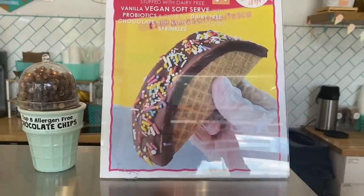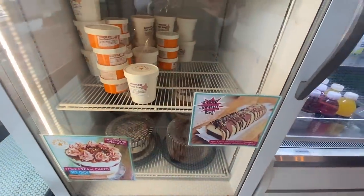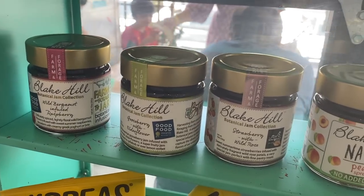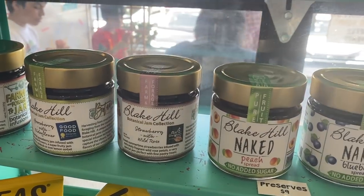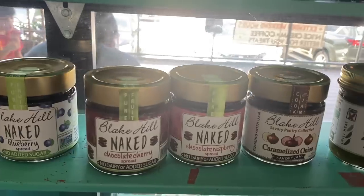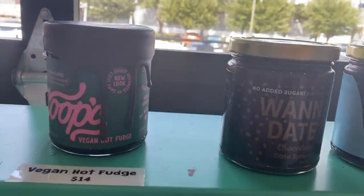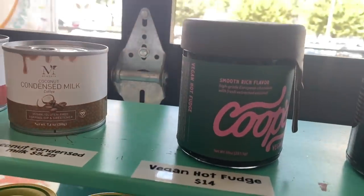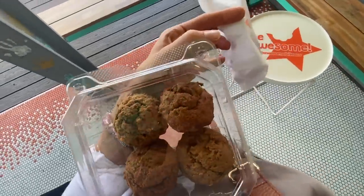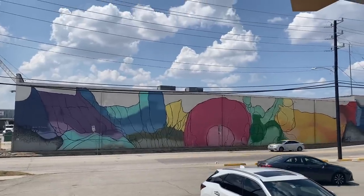They have a ton of interesting ice cream flavors — lavender earl grey, chocolate olive oil. They even have a vegan choco taco I need to try. You can get ice cream cakes made with nice cream, basically frozen bananas. They also had sauces, dips, and preserves with no added sugar sweetened with dates — Blake Hill, let me know if you've tried those. They even had vegan condensed milk. I got some mini muffins and a brownie to go.